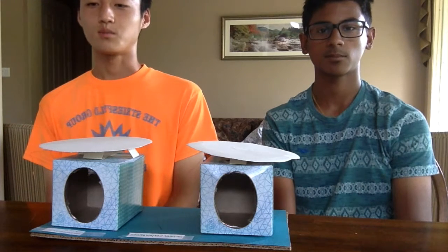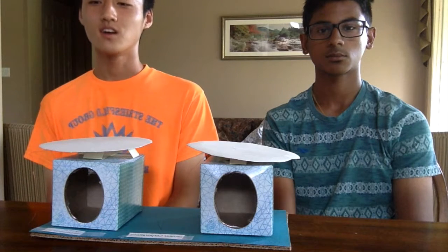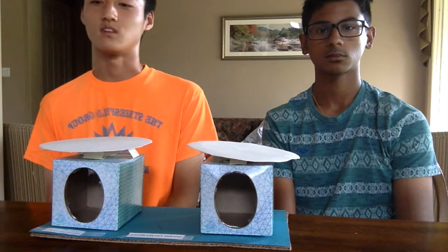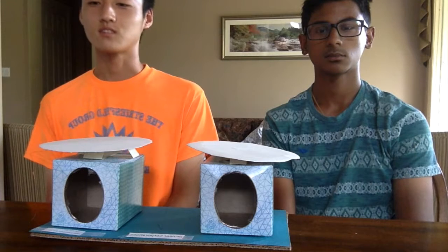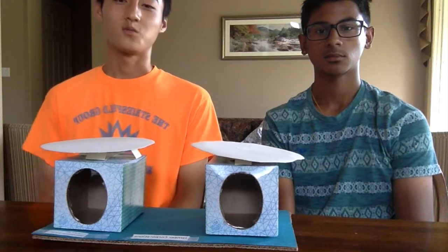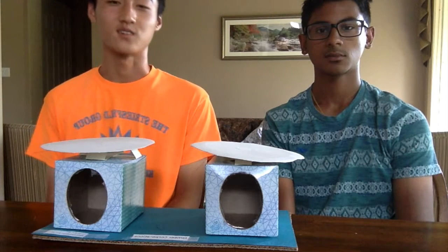Our product is superior to others because it looks cooler than other speakers and is more affordable. Our speaker at the moment costs $2.99, but that price isn't set in stone yet — we may have to rethink the price at a later date. Our speaker has actually been reviewed by two customers. Their names are Joseph and Samir, and they both say that our speaker is very high quality. This has been our speaker and we hope you guys will consider buying it. Thank you.